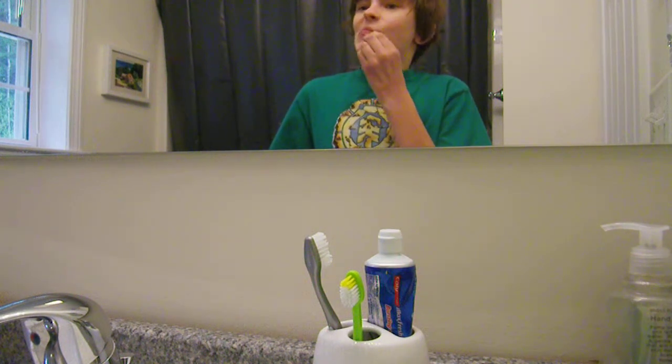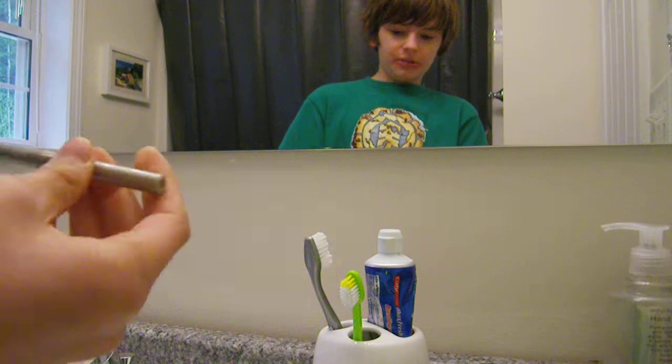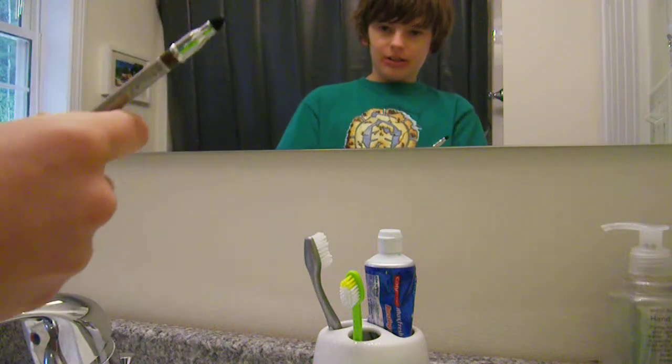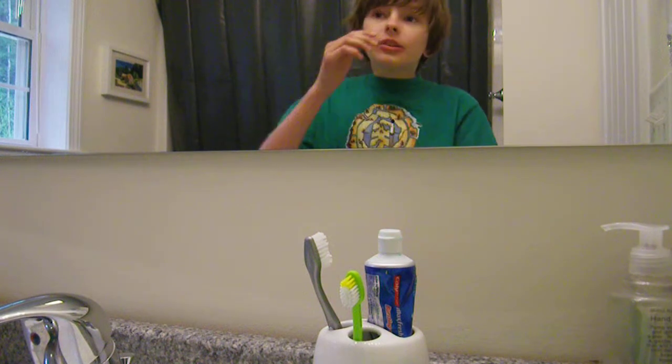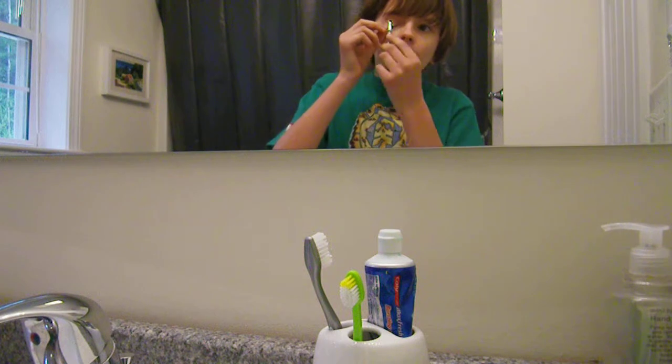Then I just want to put it on like that. Last but not least, I'm going to use some of this eye liner — why can't I put the cap on them, that's stupid — you're just going to want to put it on your eyes like that.